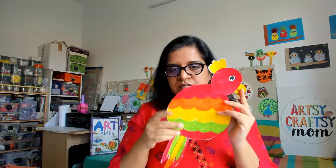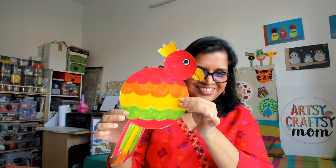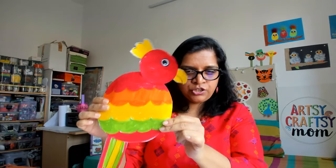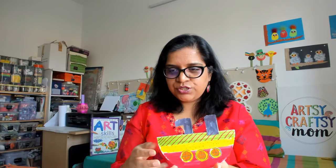Today we are going to do two things — two crafts. We are going to make a nice parrot, a fat chubby parrot, and we are also going to make a boat which can rock. It's a rocking boat!